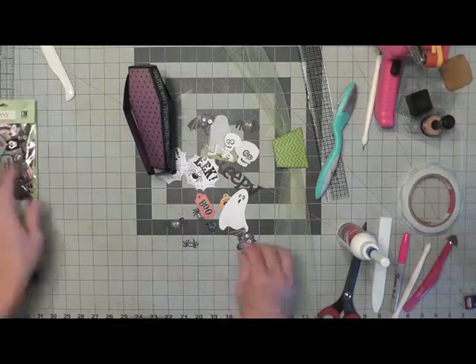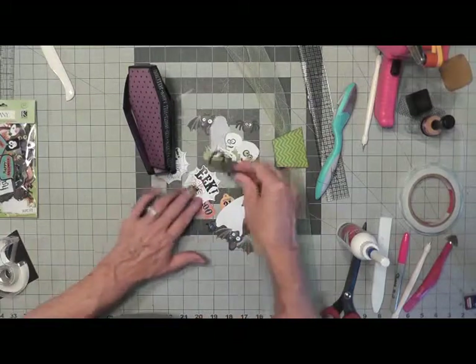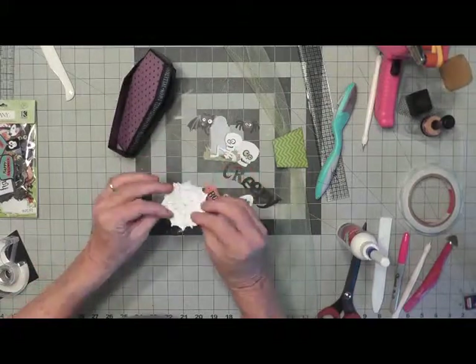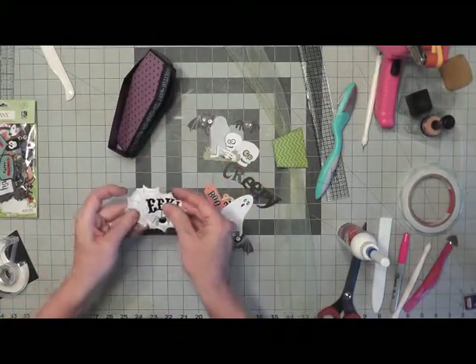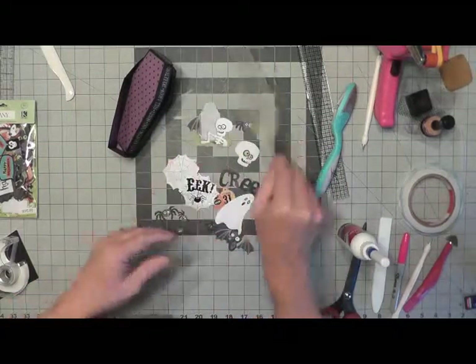You get lots of little things. I have pulled out the spiders, some bats, the creepy, and the EEK. I'll probably just use one or two of these — I'll lay them all out first.